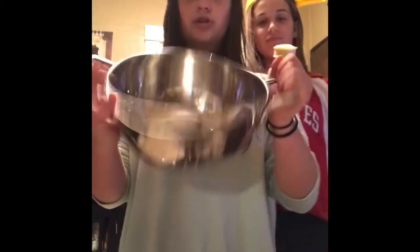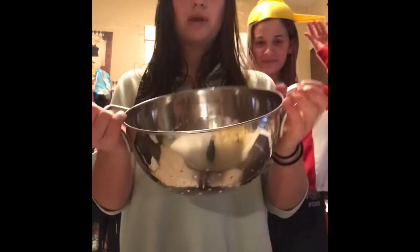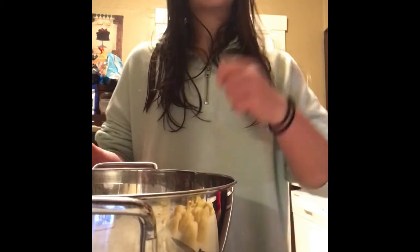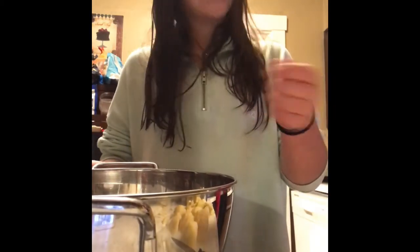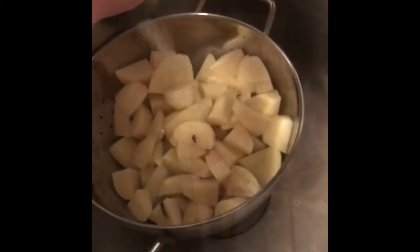Next, you're going to need a strainer, and you're going to need it twice so keep it out. Put all the potatoes in the strainer and then rinse them under water to get any leftover dirt off.